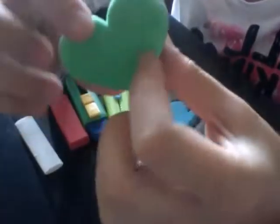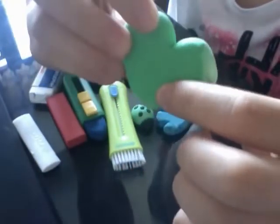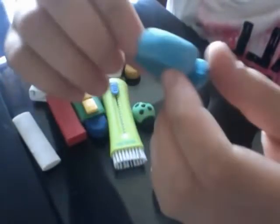I think they don't have this anymore because I checked on the website and it wasn't there, so it's discontinued. But it's pretty good and I have used a bit of it, as you can tell from these parts.